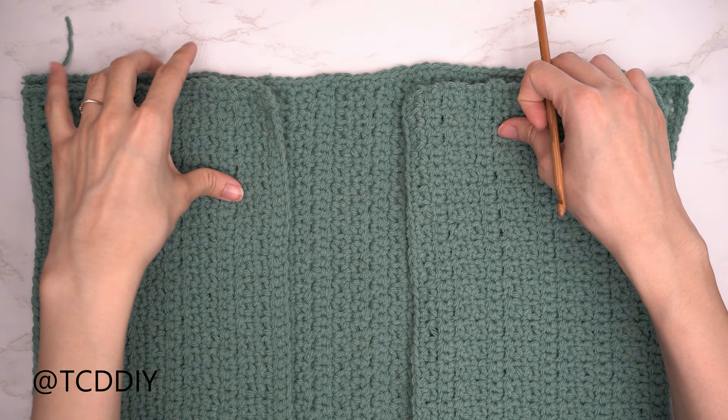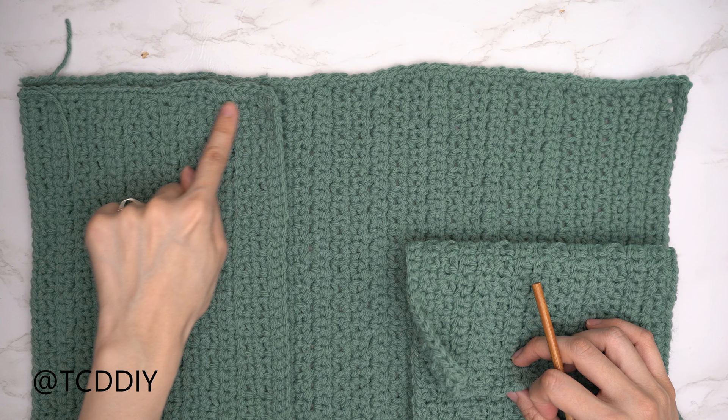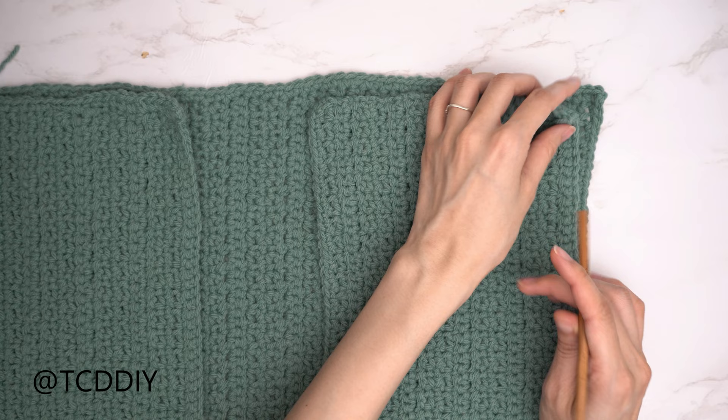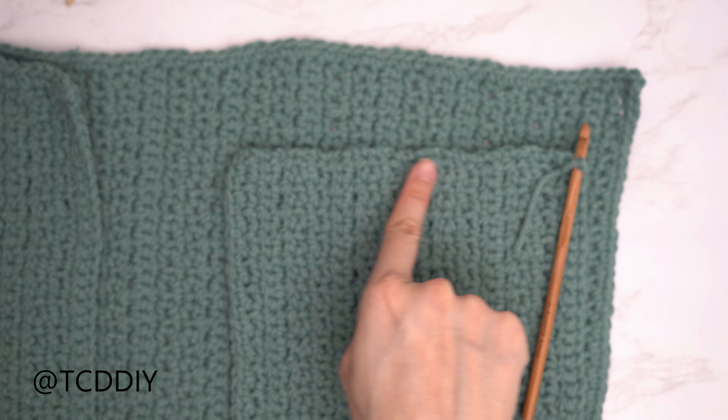We've single crocheted across the top of the back panel. Now do the same across the top of each front panel. Grab a front panel with the pocket slit toward the bottom, insert your hook into the top corner stitch, and put one single crochet into every side row until no side rows remain. Chain up one and cut. Repeat on the other front panel.